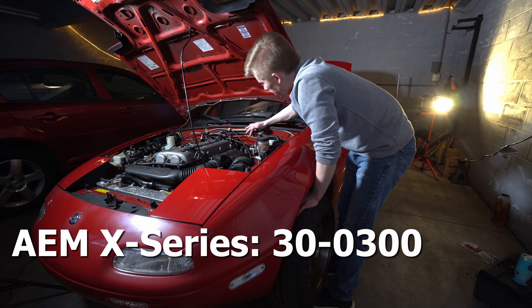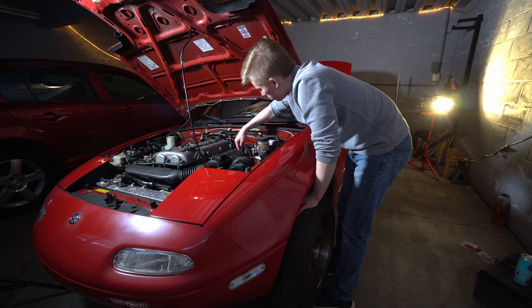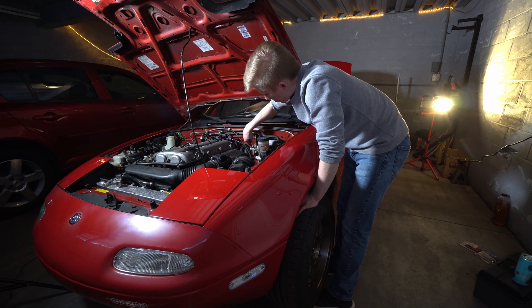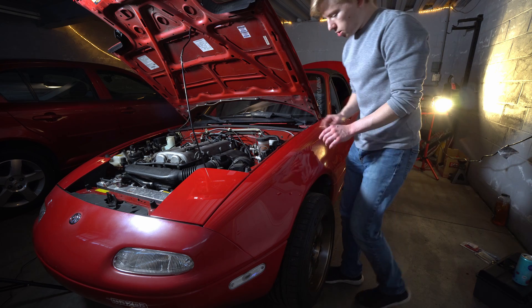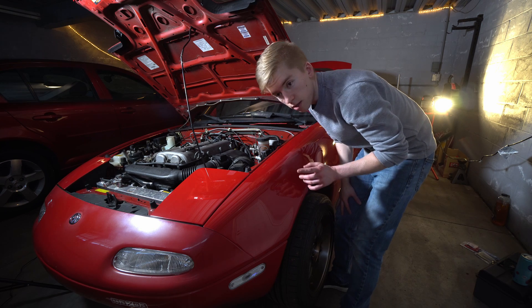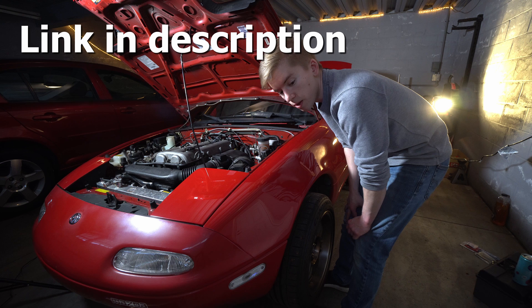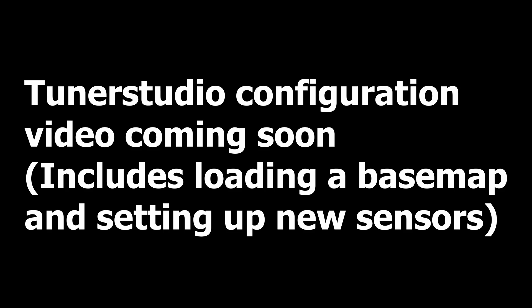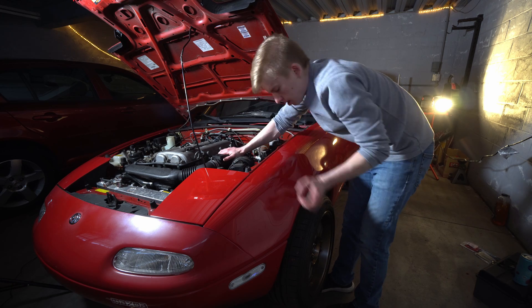We're going to be running the AEM wideband and run our wire to the O2 sensor through the speedometer cable grommet. That'll give us access to the controller inside the cabin, and then we'll be able to send our analog signal to the Megasquirt that we just installed. Today we're doing the wideband, so we are going to take this wheel off.